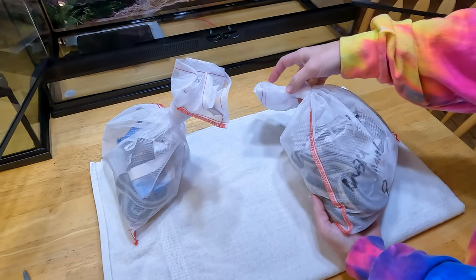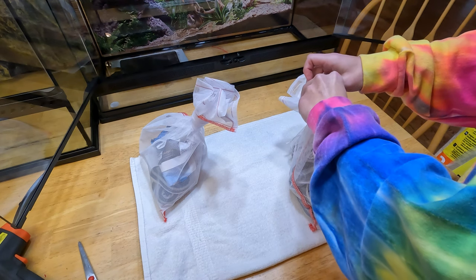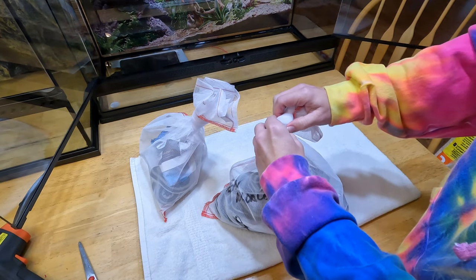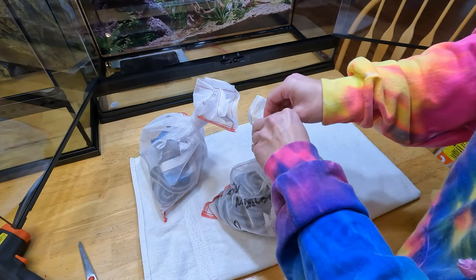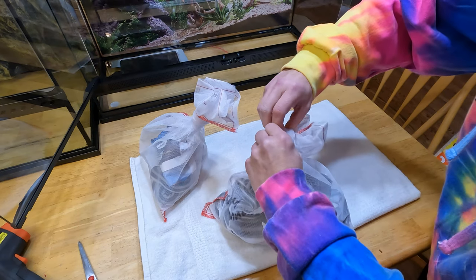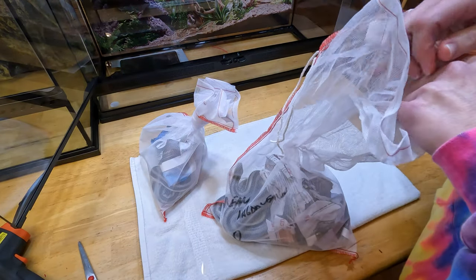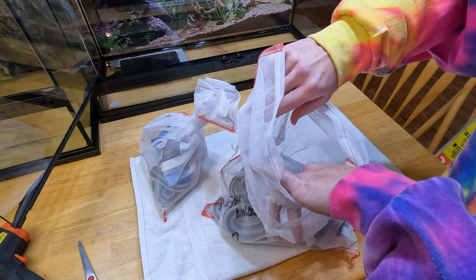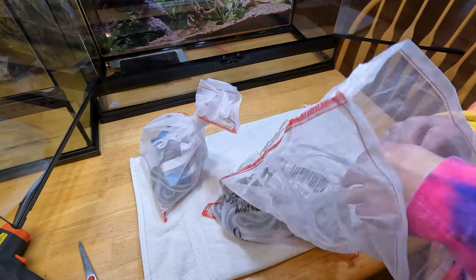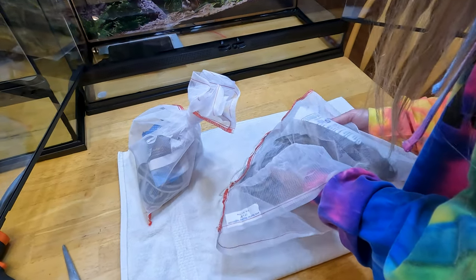We're going to check for mites and make sure they're breathing okay. If all that comes up clear and they check out okay, then I will put aspen at the bottom for bedding because they like to burrow. If there is any issue, then we will switch and use paper towels as a substrate while we treat. And obviously, if there's an issue, we'll get a hold of the breeder. We got them from a guy named Matthew from Florida. Hi Matthew, if you're watching — thank you for your very beautiful babies. The female is our visual anery. She is giant.